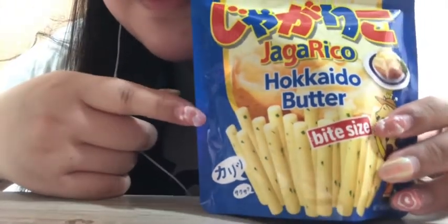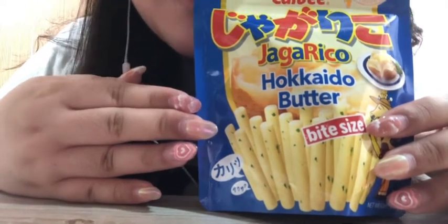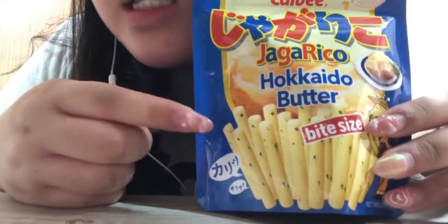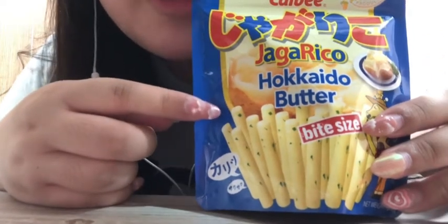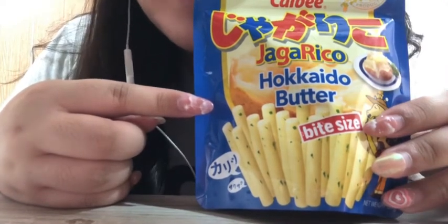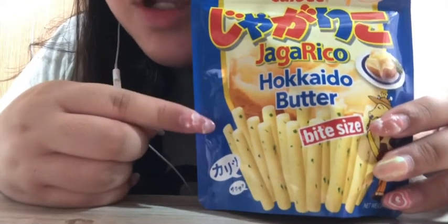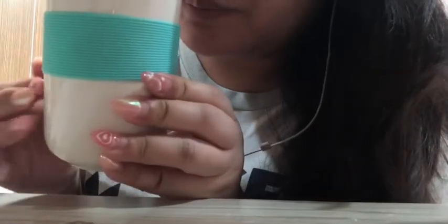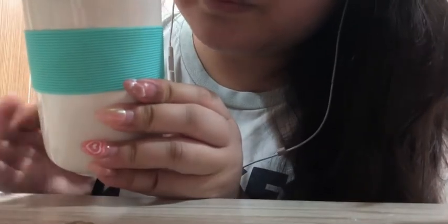I have with me the famous TikTok cheesy mashed potatoes. So, you put this snack with some mozzarella cheese and put some boiling water inside. This is how it looks like. I have it prepared, and this bowl over here. I'm not sure if you can see.